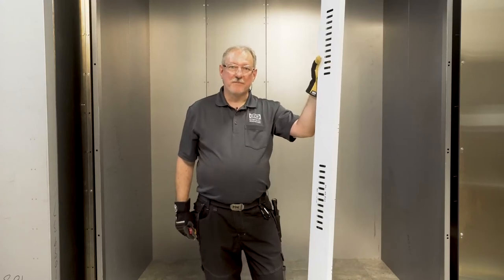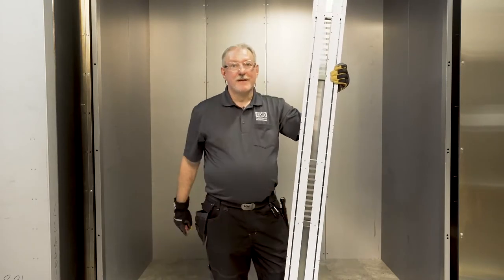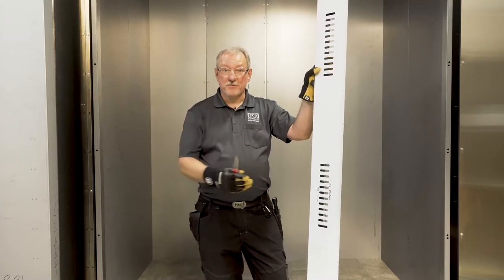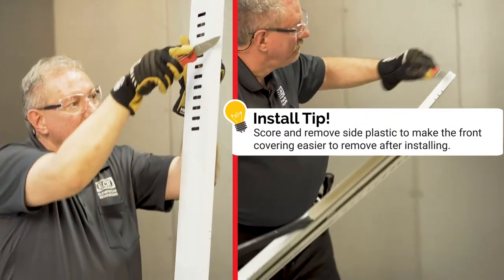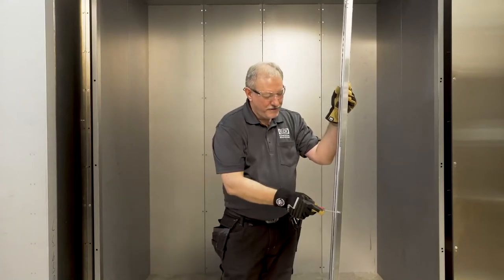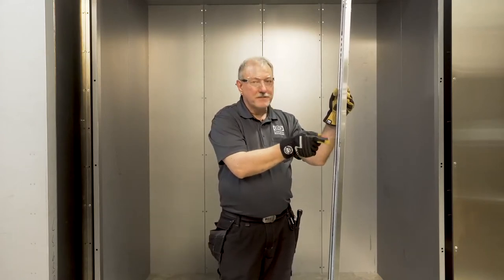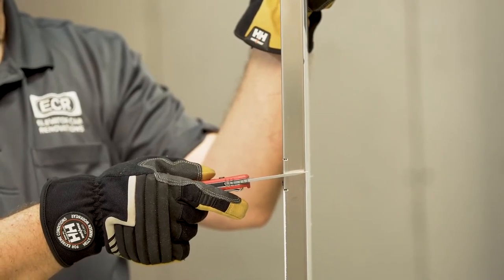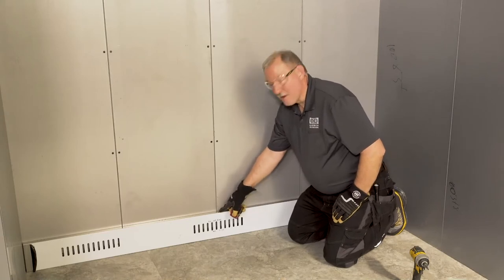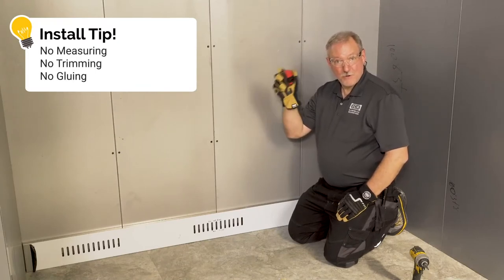This is ECR's hollow vented removable kick plate. It's attached to the shell wall through the vent holes and through the holes on the back of the hollow kick plate. Being hollow makes it light and removable, so if the kick plate is damaged or you need to work on the floor you can just remove the kick plates without removing the rest of the interior. There's a notch in the very center to indicate the center of the kick plate, which goes in the center of the rear wall of the shell. The groups of three notches show the edge of one panel, the edge of the next panel, and the center of the reveal. The only measurement you have to take is to find the center of the shell to line it up with the notch. After that you can throw your tape measure away — no measuring, no trimming, no gluing.